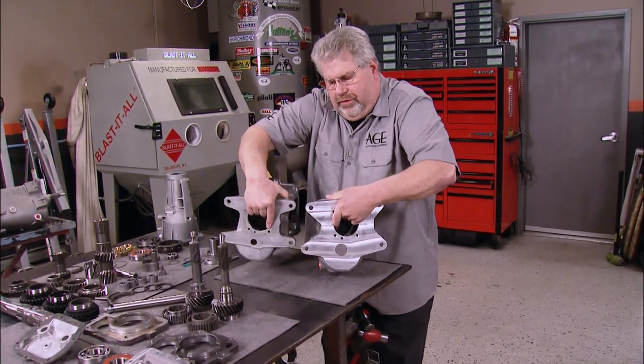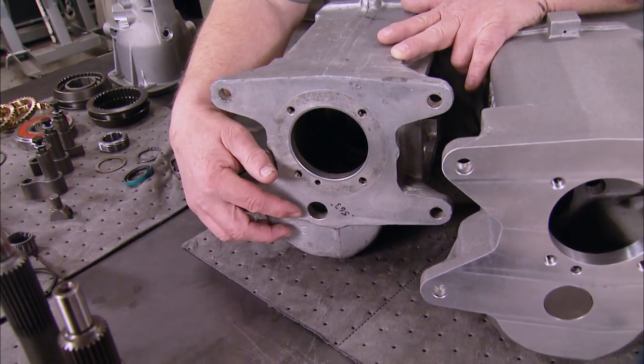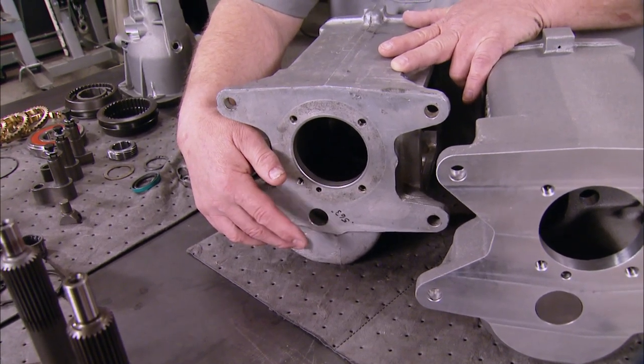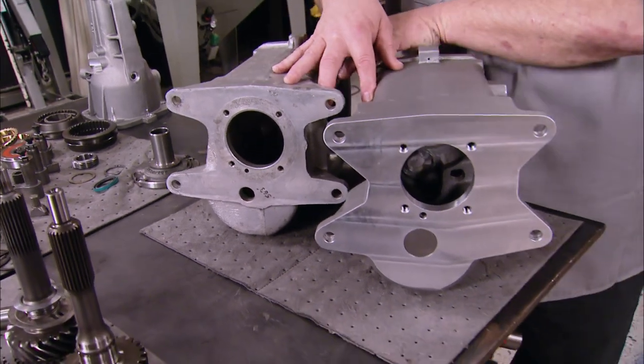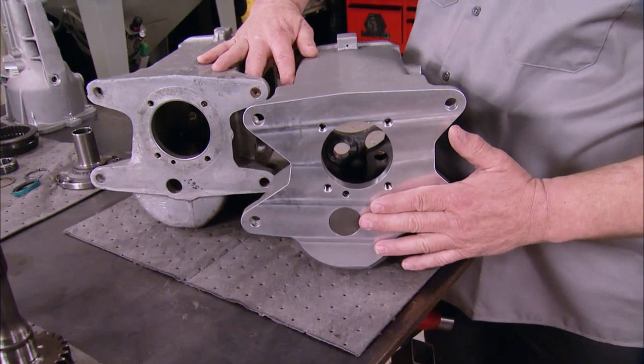There's something different about these two cases on the front. One of the problems with the Muncie case is that after a period of time, the case would crack or the hole would get elongated, causing gear separation and problems. Auto Gear improved it by putting in a steel plug, which takes the force and spreads it over a wider area.